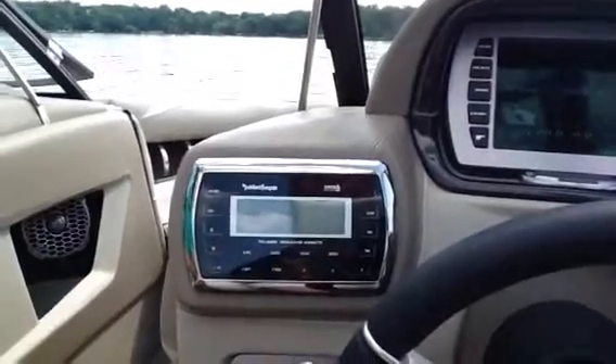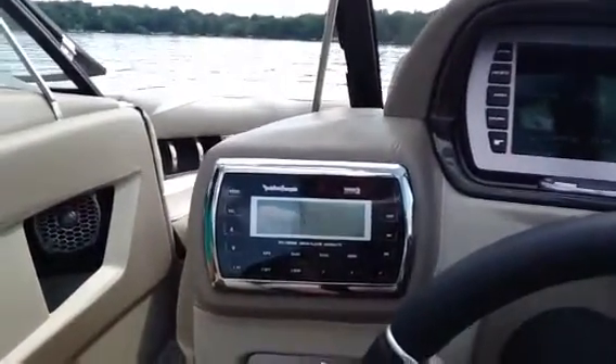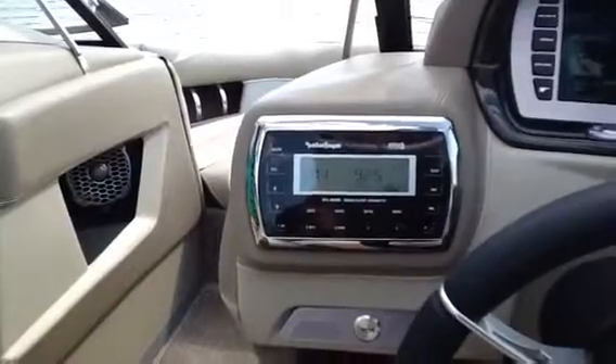We have a few different ways that we can run digital music. I'm going to pull out my iPhone.